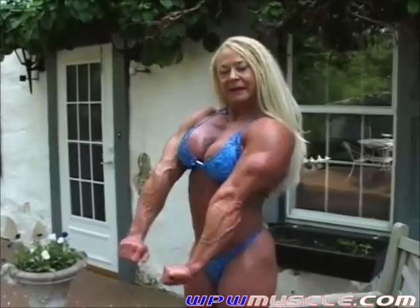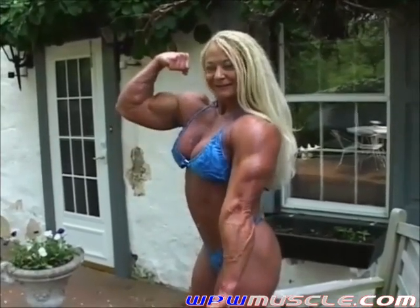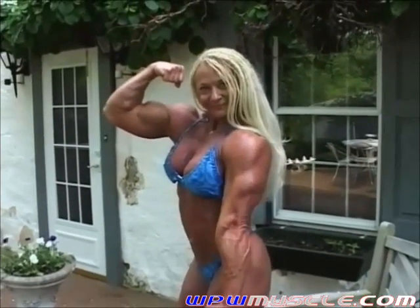Just do that tricep and bring up the right bicep. That's it — bring the arm up a little higher, the bicep. That's it. And here's a really nice arm. Good. Pump the arm a few times.